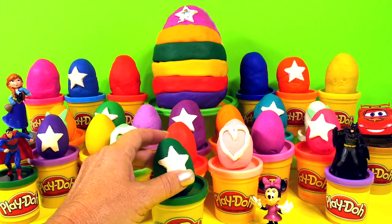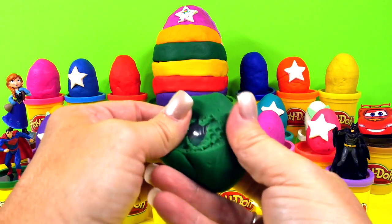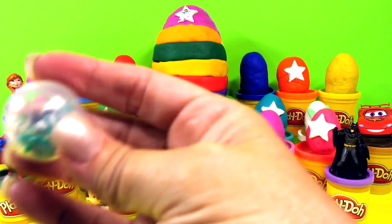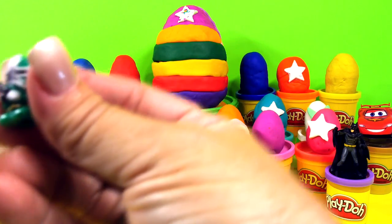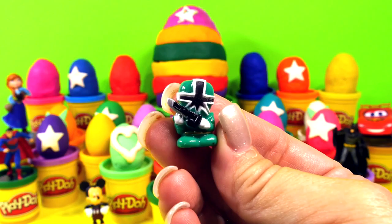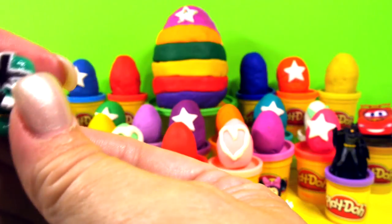Let's start with our green egg with the bright white star. Let's see who's in here. Do you know who that is? If you know who it is, let me know in the comments. I'm not sure which one of the little ninjas this is, but let me know in the comments.